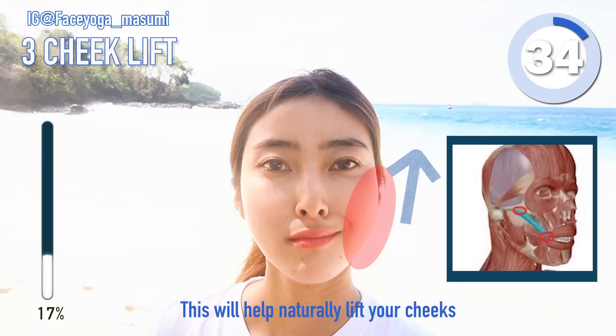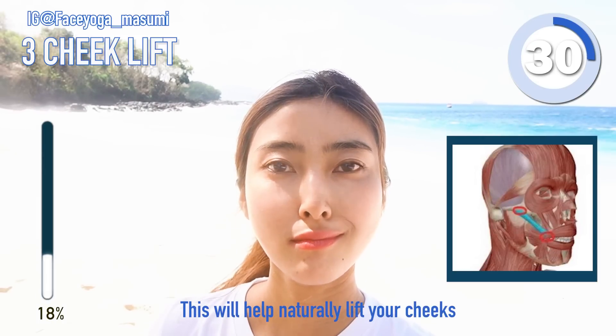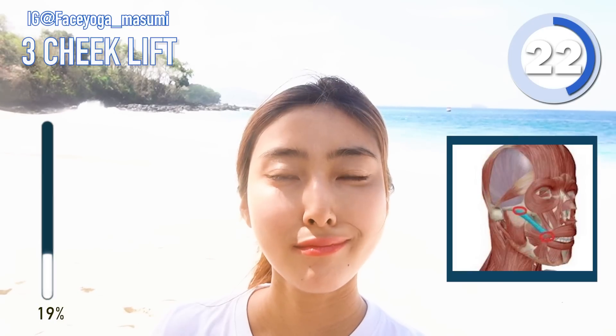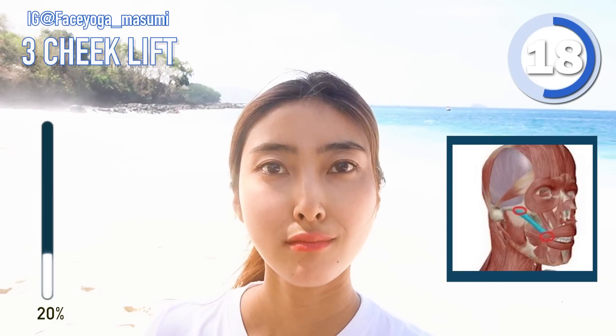Step 3, cheek lifting exercise — lift your cheeks on the left side. And this will help naturally lift your cheeks. So if you're concerned about asymmetrical cheeks, please do this for sure. Keep going everyone! Just imagine that you are using the muscle around the cheeks on the right side.